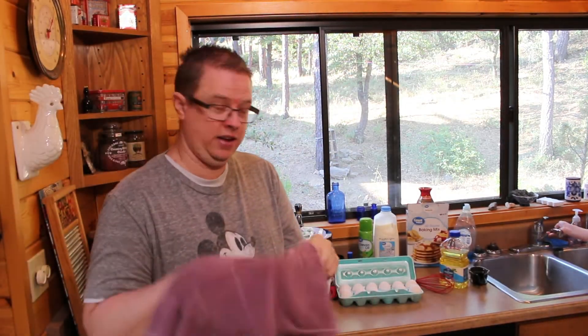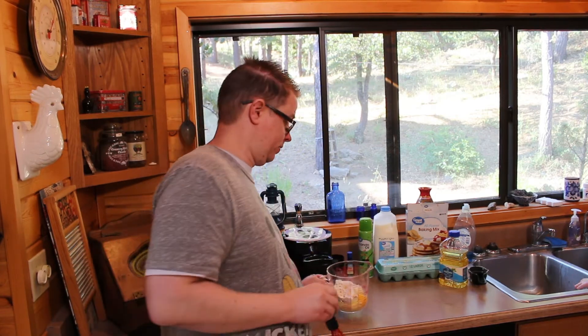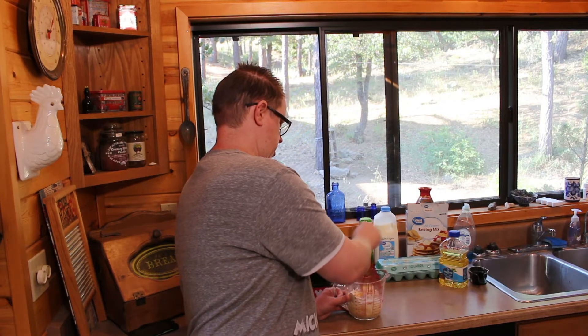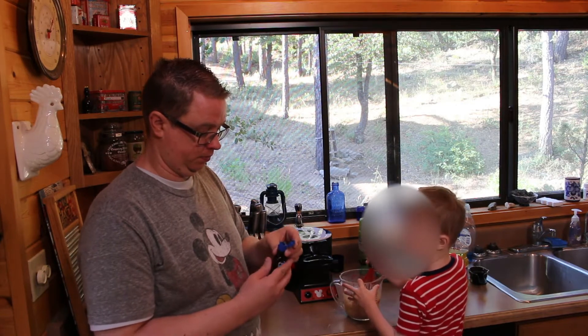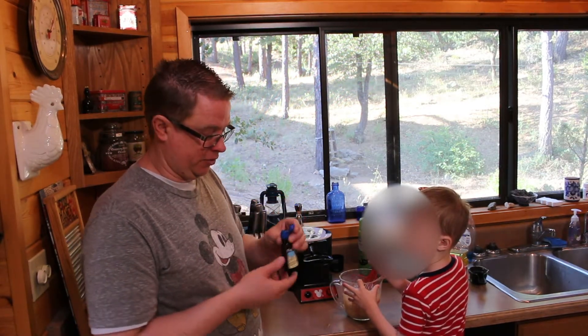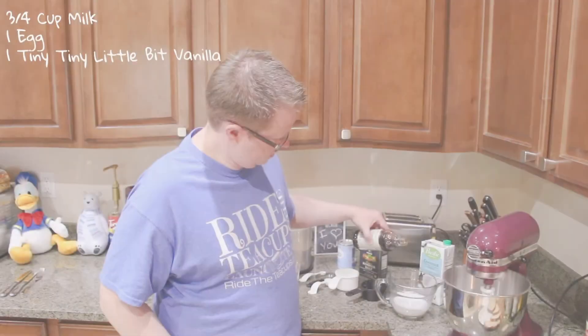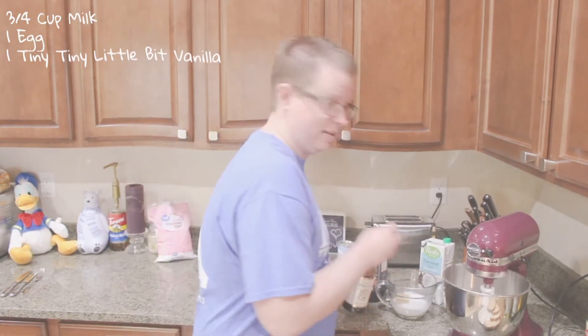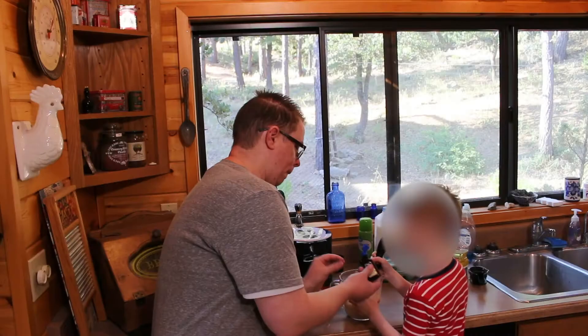My household is still asleep so we have to do this quietly. I'm going to take all the ingredients and just whisk them together without using the mixer. Adding a tiny bit of vanilla — not like the Monte Cristo 'tiny bit,' an actual tiny bit. So that's it — I didn't use much.